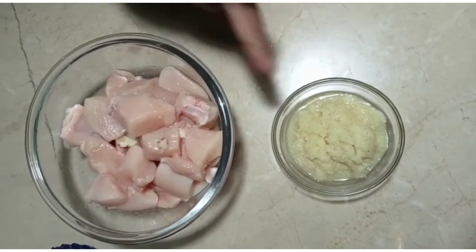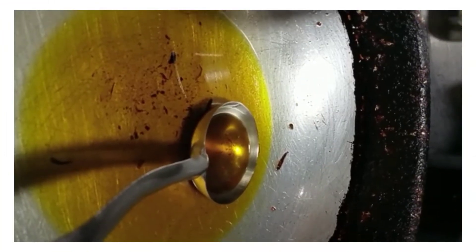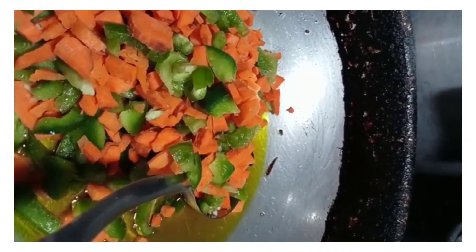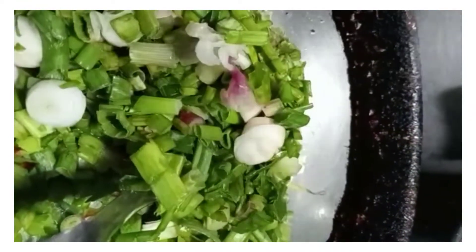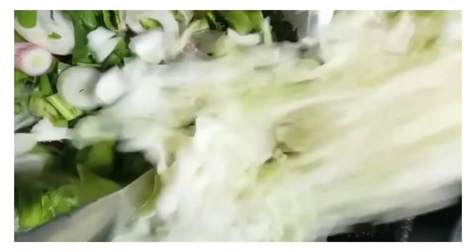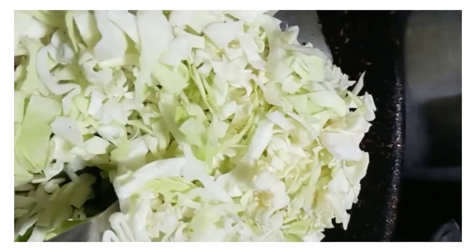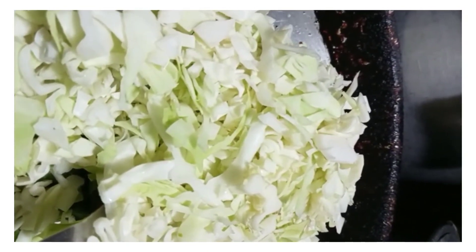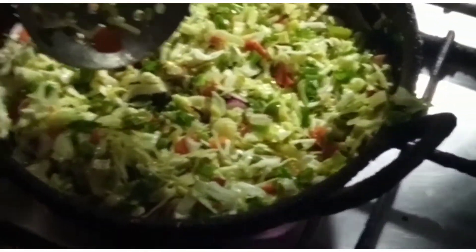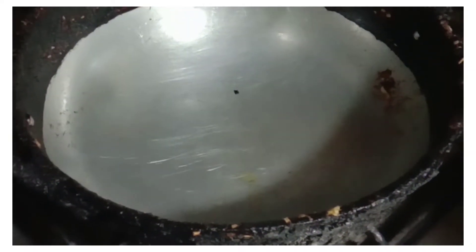We will add 1 tablespoon of chicken and boil it. We have fried rice cake and macaroni.